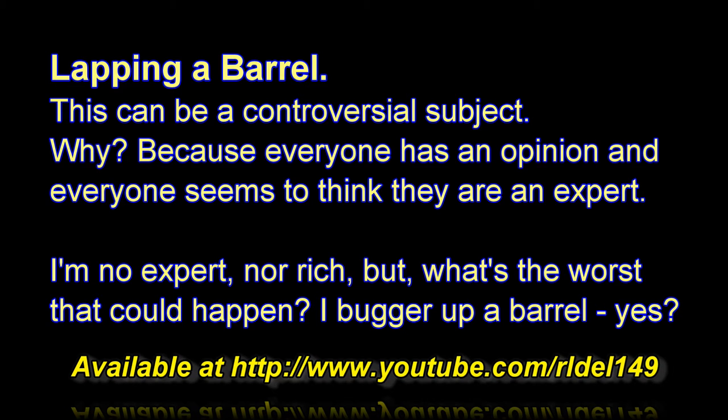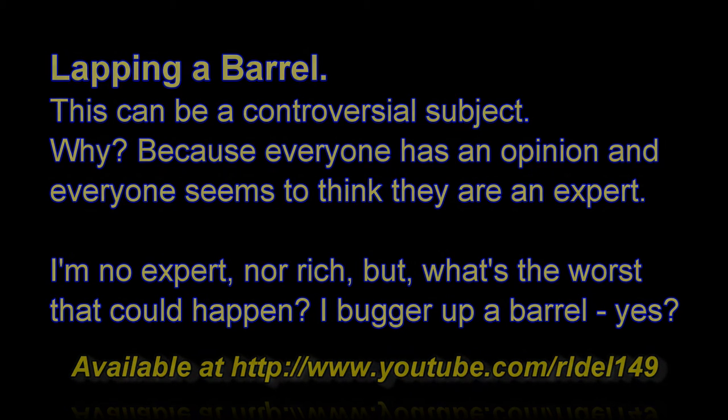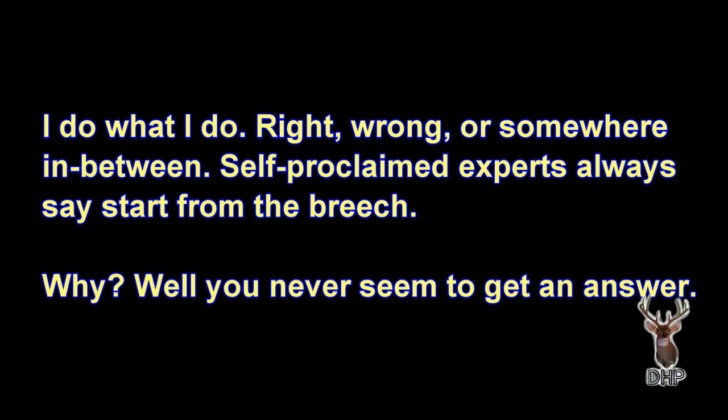But what is the worst that could happen? I bugger up a barrel, yes. I do what I do — right, wrong, or somewhere in between. Self-proclaimed experts always say start from the breech. Why? Well, you never seem to get an answer.